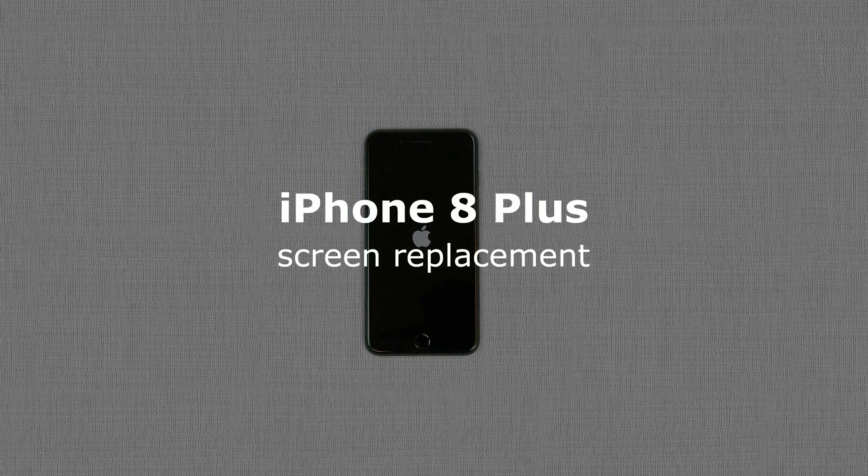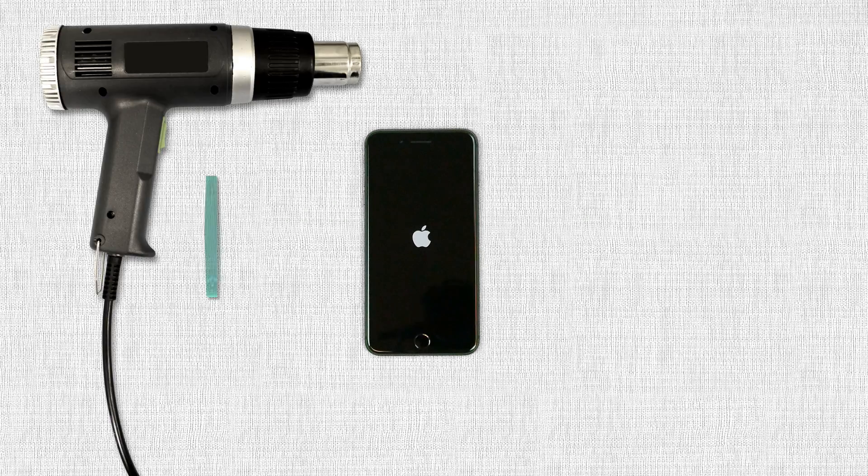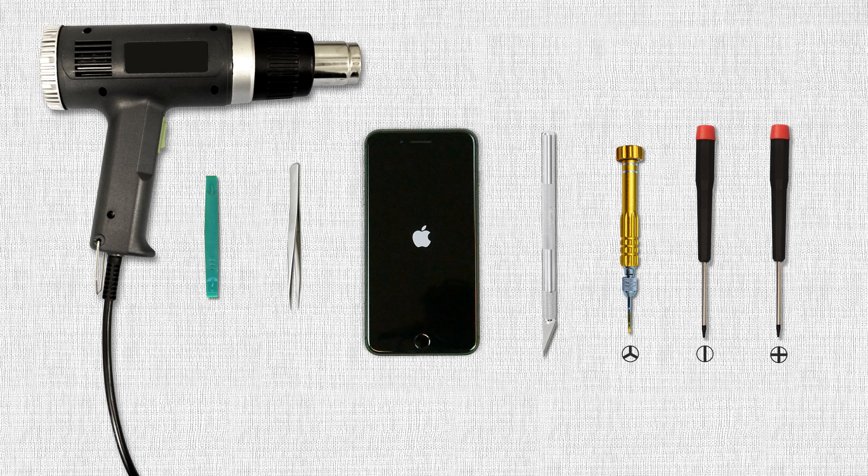This is a guide on reinstalling the front assembly on the Apple iPhone 8 Plus. For the installation process we'll need the following tools: a heat gun, a plastic pick, tweezers, an exacto knife, a small tri-wing screwdriver, a small flat screwdriver, and a small phillips screwdriver.